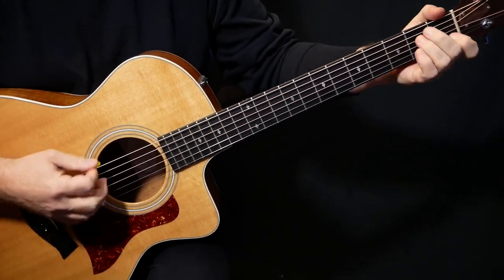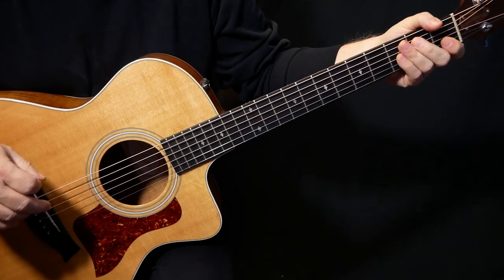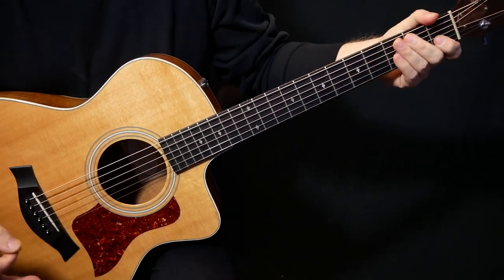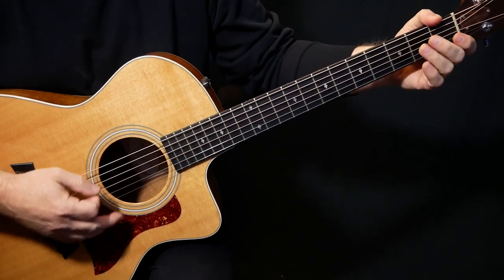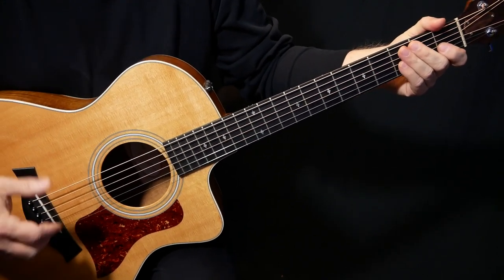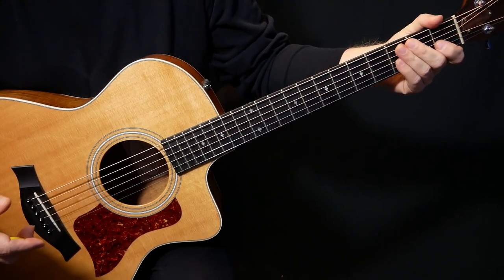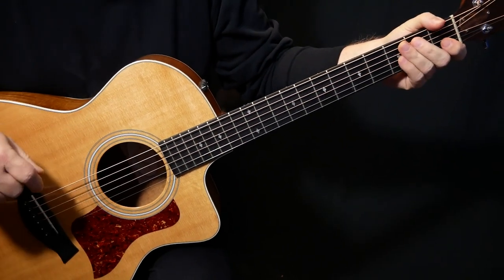The Tragically Hip - this is Bobcaygeon. This was off of 1999's Phantom Power, and this is probably their most loved song. It's probably between this and Ahead by a Century. I'm making this again just a few days after Gord Downie has sadly passed away.